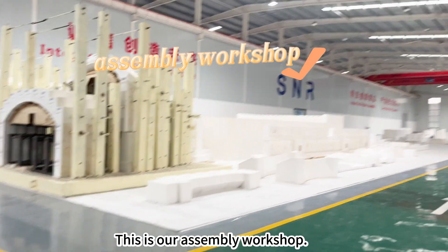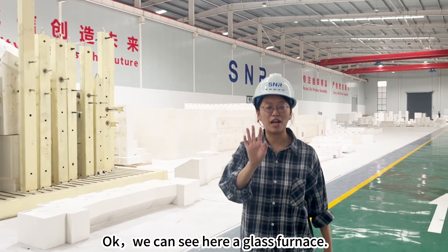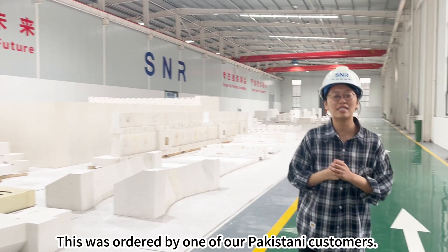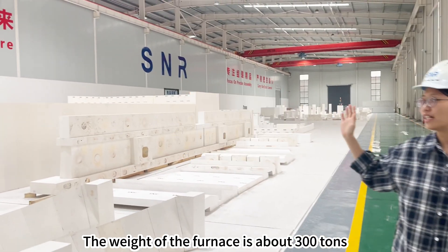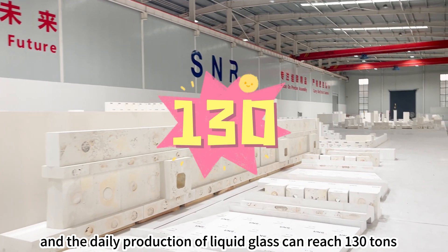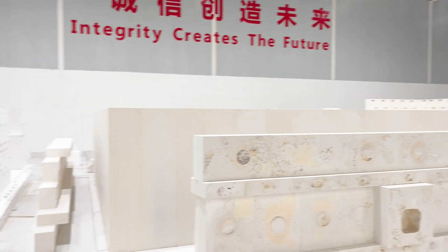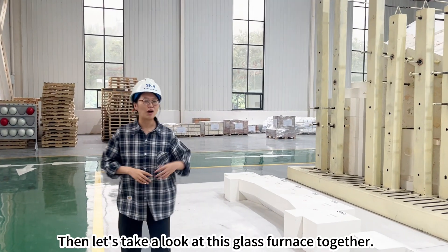This is our assembly workshop. We can see here a glass furnace called the Anfire Furnace. This was ordered by one of our Pakistani customers. The weight of the furnace is about 300 tons, and the daily production of liquid glass can reach 130 tons. Let's take a look at this glass furnace together.